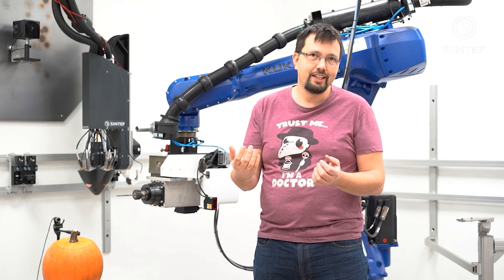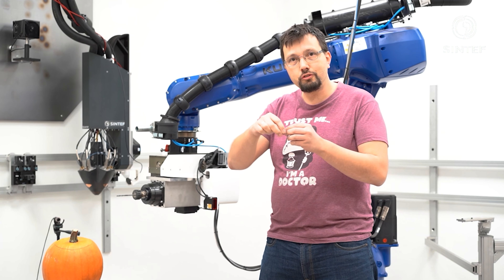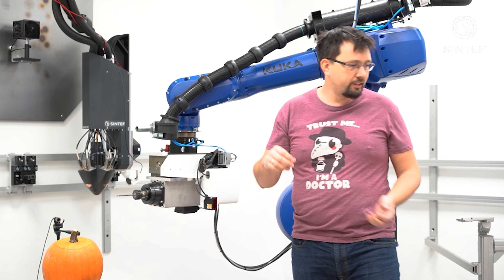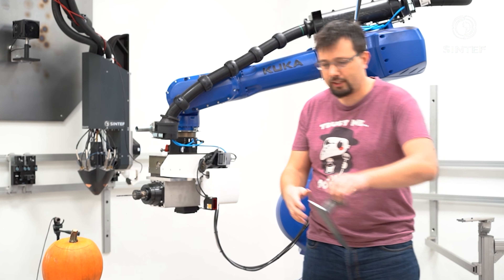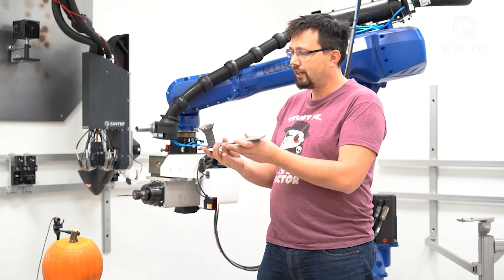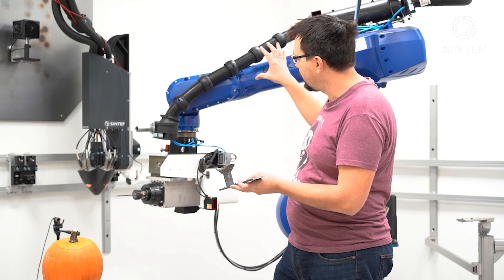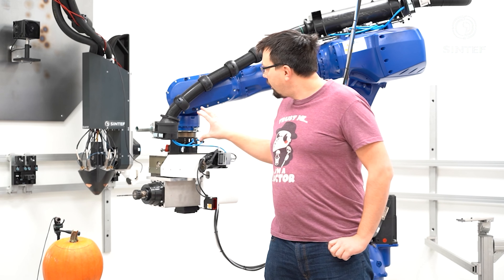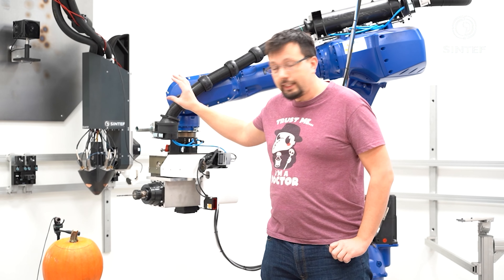So the plan is to take a pumpkin and have a 3D camera called Silic do a 3D scan of the pumpkin, which is going to create a v-spline surface on which we can carve any image that we want. I'm going to use this giant robotic arm here to do the carving.